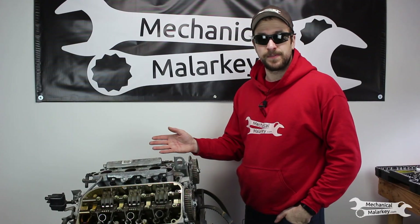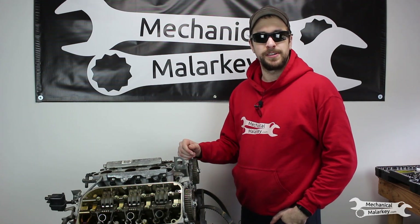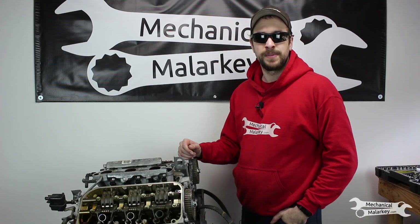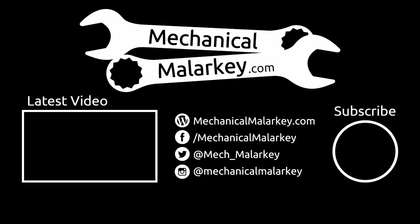And that does it for this engine teardown video. No major damage but some impressive rust in those cylinders. If you liked the video please like, comment, subscribe to the channel, follow me on social media on Facebook, Twitter, and Instagram, and read the blog at mechanicalmalarkey.com. Thanks for watching.